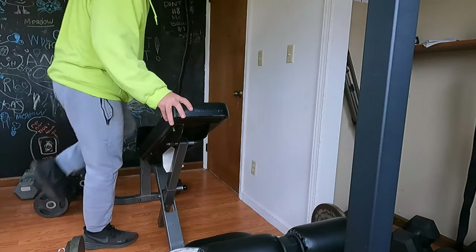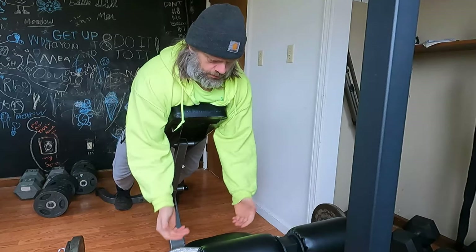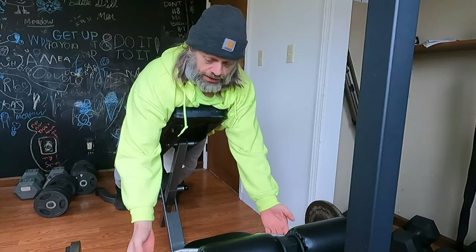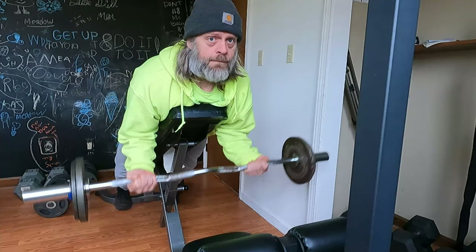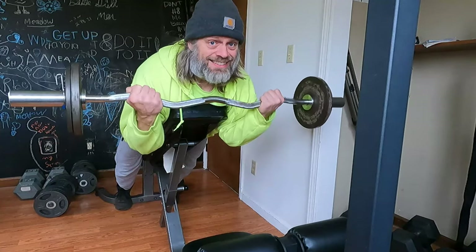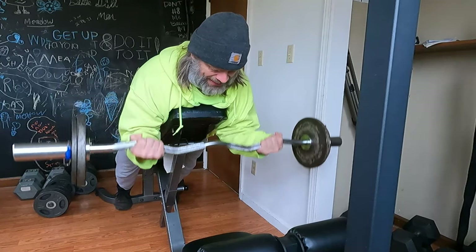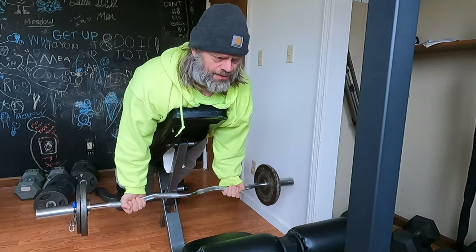I'm just going to leave the camera going. I've got just enough room that this bar is not going to hit the wall, I hope. 1, 2, 3, 4, 5, 6, 7, 8, 9, 10, 11, 12.